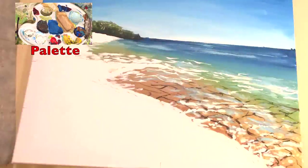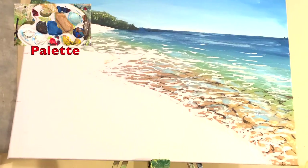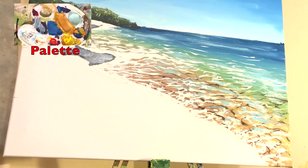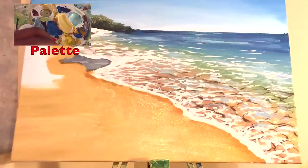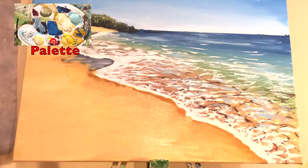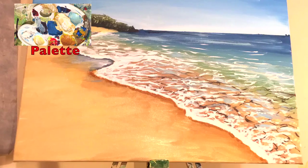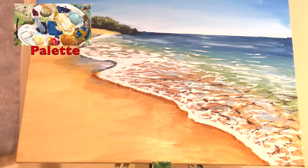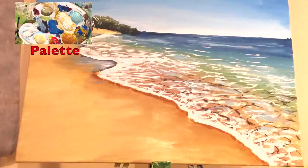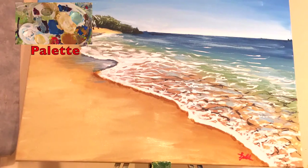Then I begin adding the sea foam to the nearby water, and finally I begin adding the shadows to the sand. I add the sand in acrylics, and then using the same golden yellow color I add highlights to the sand. Using oil paints, I add highlights to the sea foam using titanium white oil paint.